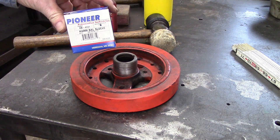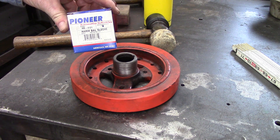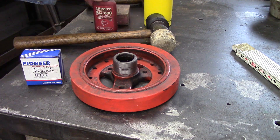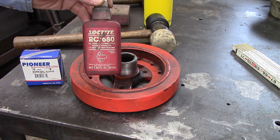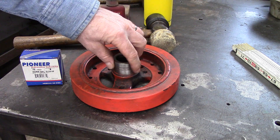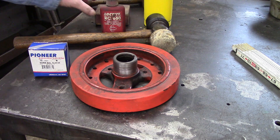This sleeve is a harmonic balancer sleeve for a small block Chevy, made by Pioneer — part number HB-4121. I have some Loctite RC680, which is a sealer that will go on the harmonic balancer prior to putting the sleeve on.